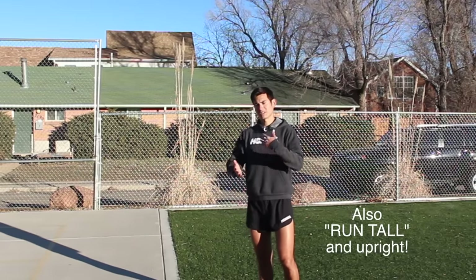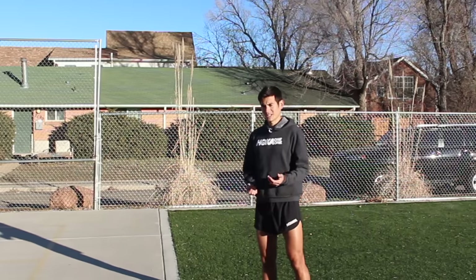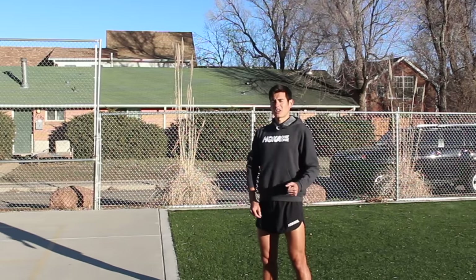That's my running form cue tip. Just think about lifting that heel back and think about pawing back across the ground and the back kick in your stride. You don't have to do it really forcefully — it's a natural thing, it's part of the whole motion of running. You want it to be smooth. You don't want to force it. You still want to have that high stride rate and that fluid motion in your stride, but focus more on that.